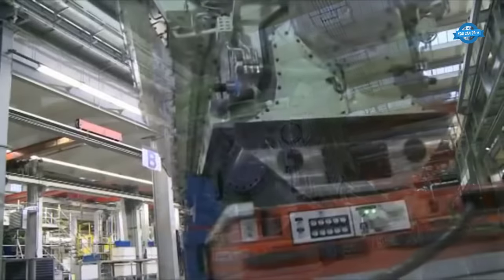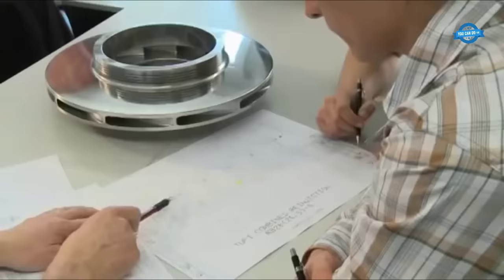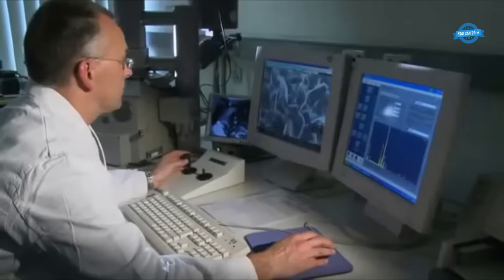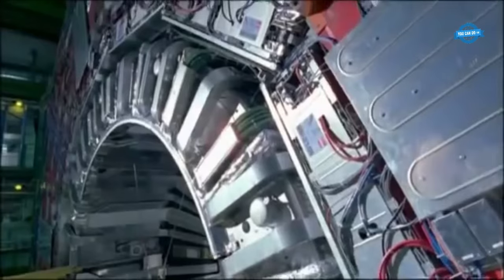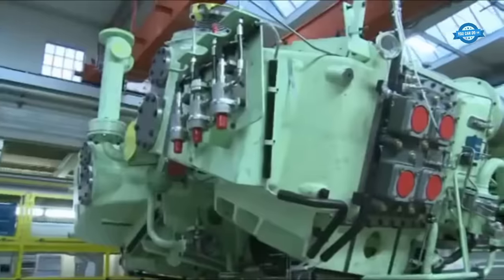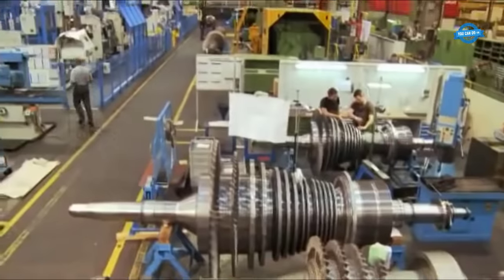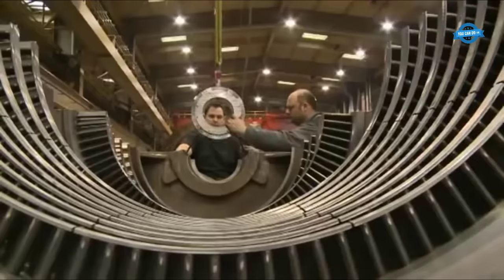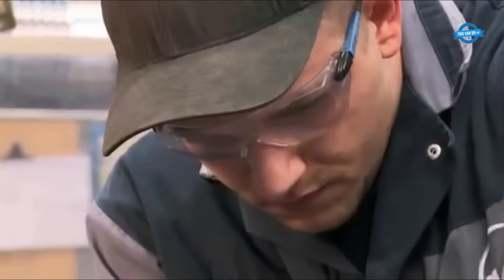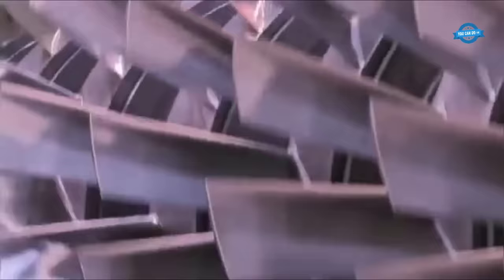One key technology integrated into these engines is the exhaust gas turbocharger. This innovation optimizes engine efficiency by increasing the intake air pressure, which allows for better combustion and ultimately enhances power output. The turbocharger operates by utilizing exhaust gases to drive a turbine, which in turn compresses the intake air before it enters the combustion chambers, resulting in higher engine power without a significant increase in fuel consumption.